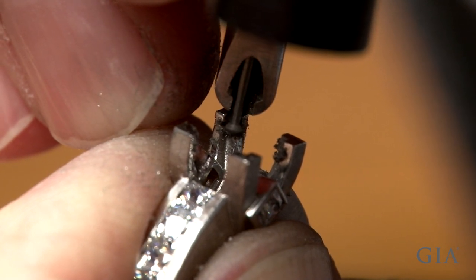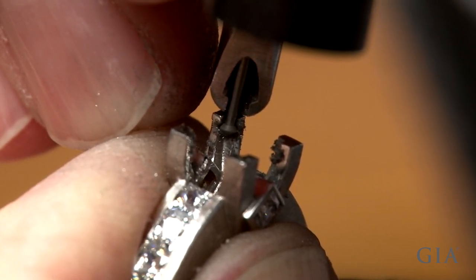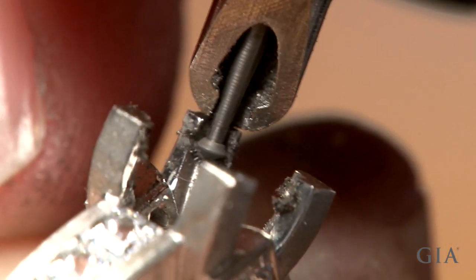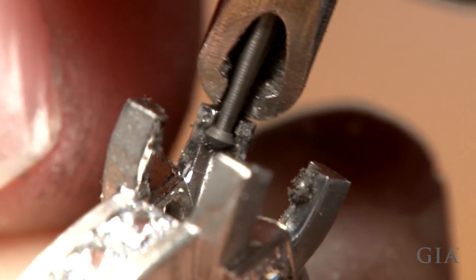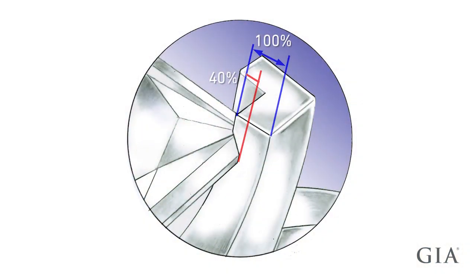Start by cutting approximately 20% of the prong's overall thickness. Be sure the level and depth of the cut is consistent for all the prongs. Continue cutting the bearing in each prong to a depth of 40% of the prong thickness.